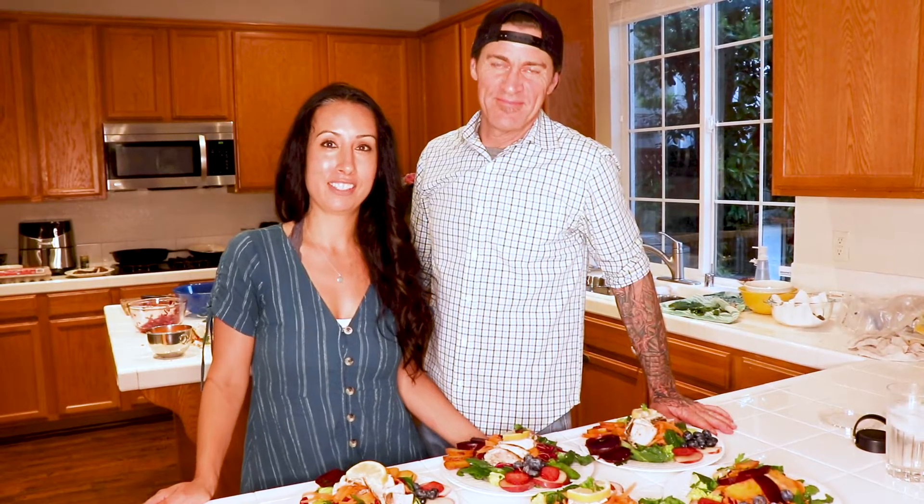Can you believe how beautiful these plates are? Look at all the colors. Thanks for letting us cook for you — hope you enjoy.